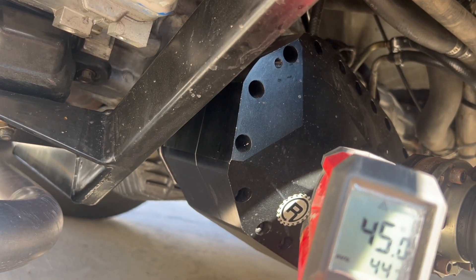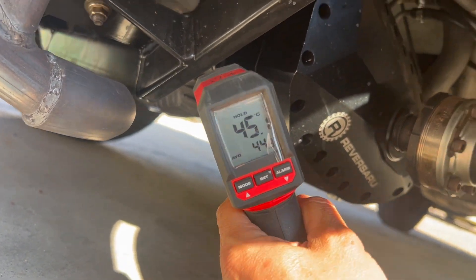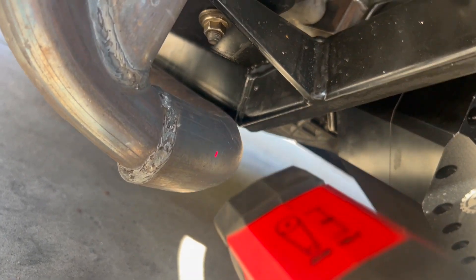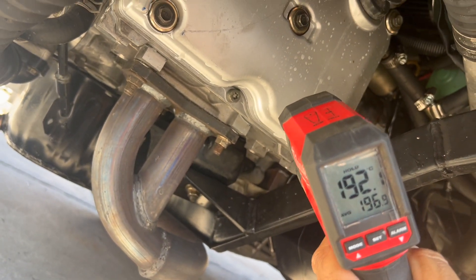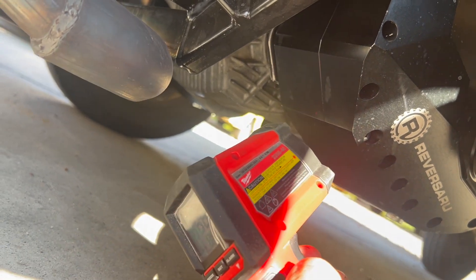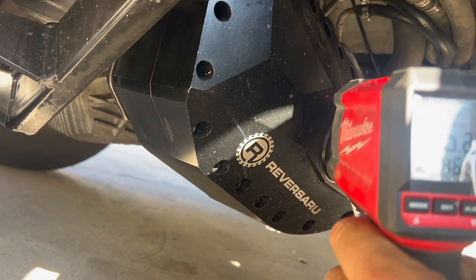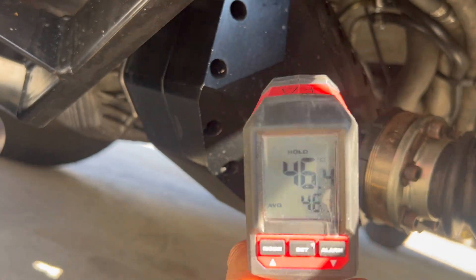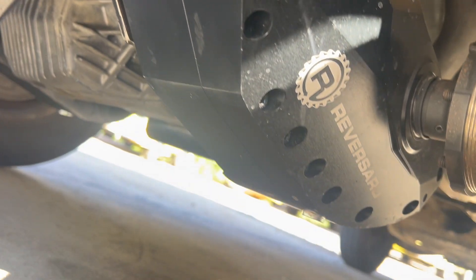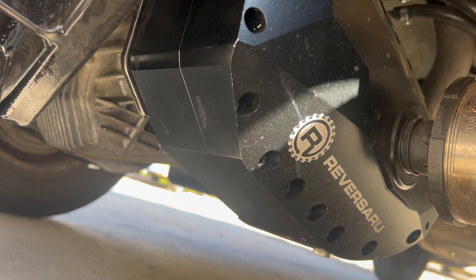The temperature is right on a bearing at 45 degrees underneath the case. Shooting it at something else to prove it's working — the valve cover reads 46, and back at the case it's 46, where the other bearing is also 46. So we've tested those before for temperature but wanted to do it again — that's obviously acceptable with no temperature problems at all.